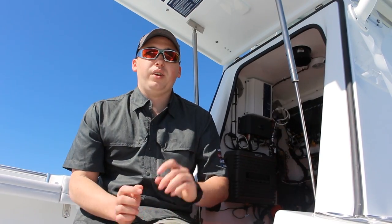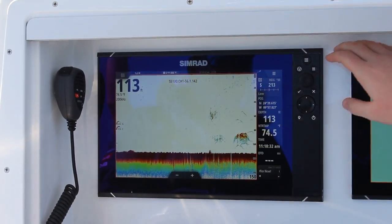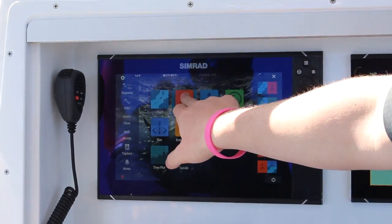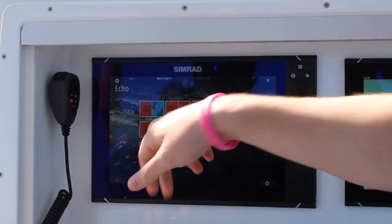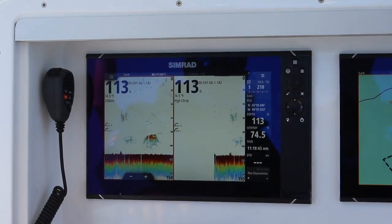Now that we've had a quick look, let's go take it outside and see what we can find. What the three sonar channels allows me to do is do a lot of really cool multitasking. Here I'm looking at just the full screen 200 kHz, and if I do a side-by-side split, I can put a different frequency on this window over here — so you can see I've got high chirp over here.